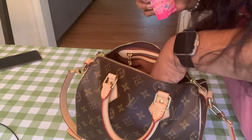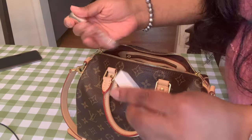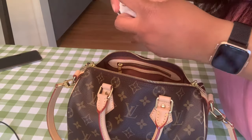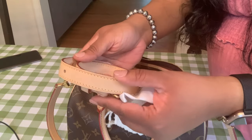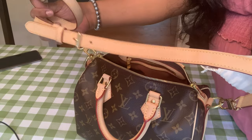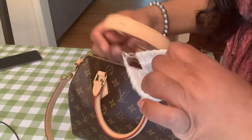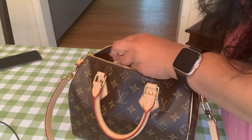I also have some tissue paper, my Essence clear lip gloss, and a little perfume that they gave me when I purchased my Speedy. I always keep that as a little bonus. I also always keep the extra strap in the bag — this is a three-part strap that comes with it — in case I want to wear this crossbody.